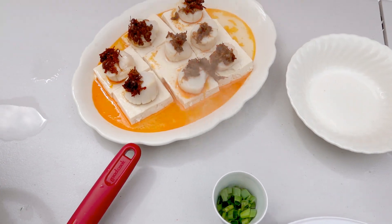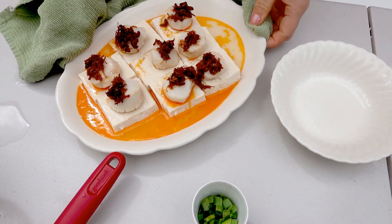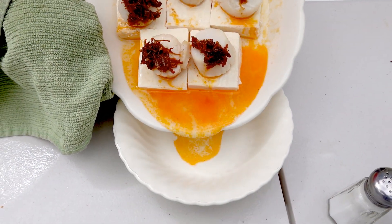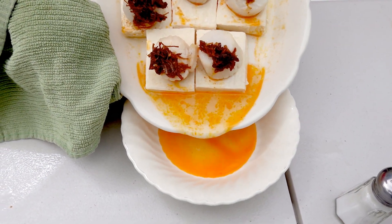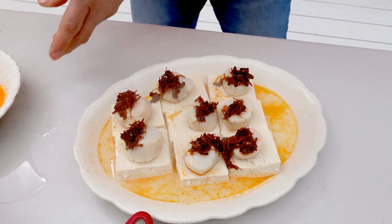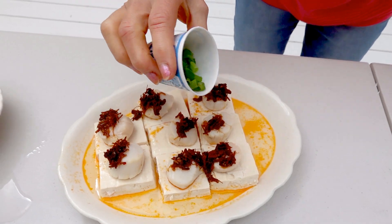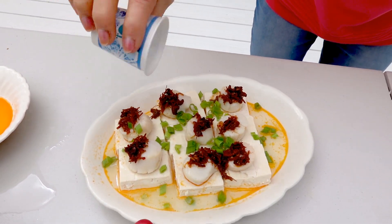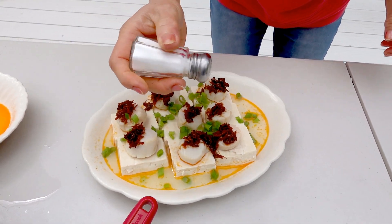I don't want to keep that much sauce in it, so I'll pour out the sauce a little bit. Keep it like that. Then I'm going to sprinkle some green onion and put a little bit of salt.